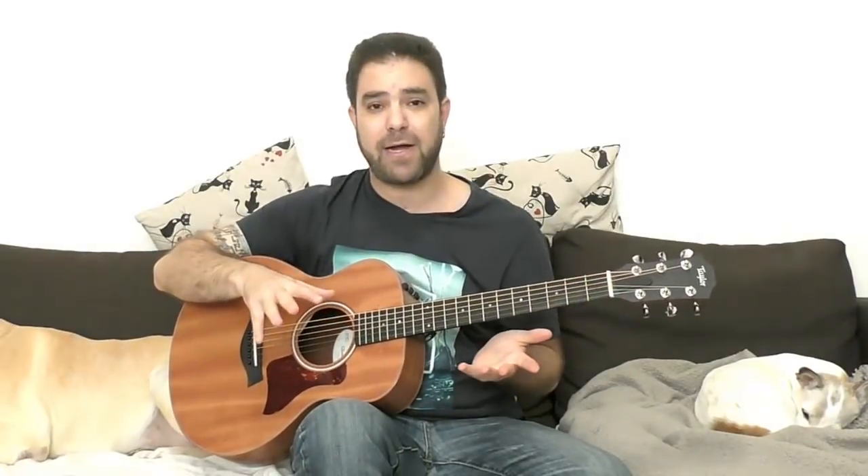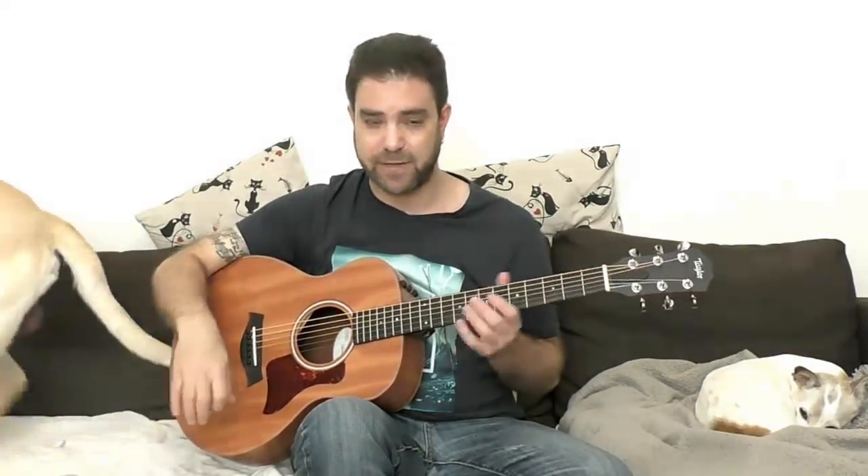Laid back, calm, very very playable. I transcribed the live version of Windy and Warm in which Chet Atkins plays it with an orchestra in the background.